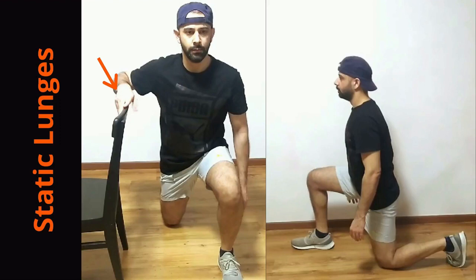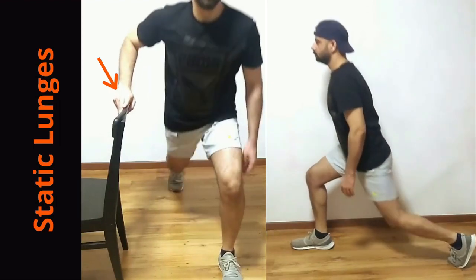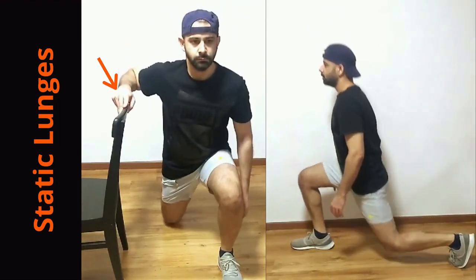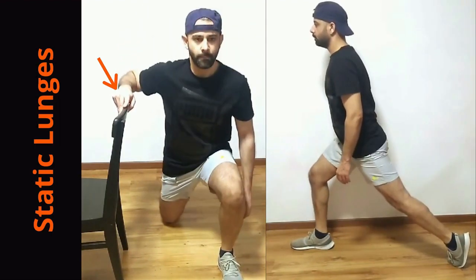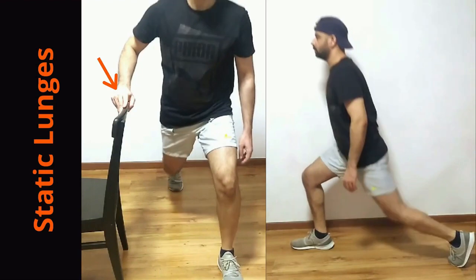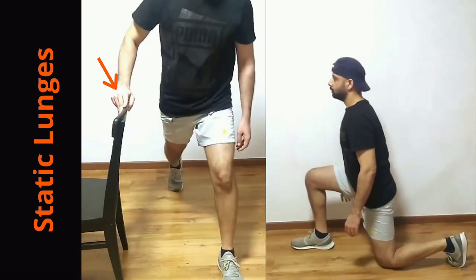Now load the front foot and come up. Continue doing the lunges without touching the knee on the ground — that's the best and easiest way to get the form and technique right. Once you feel more stable you can remove the support.